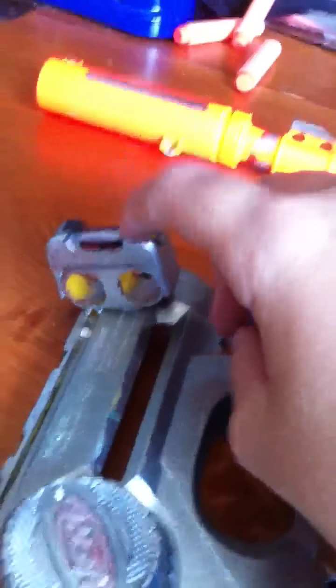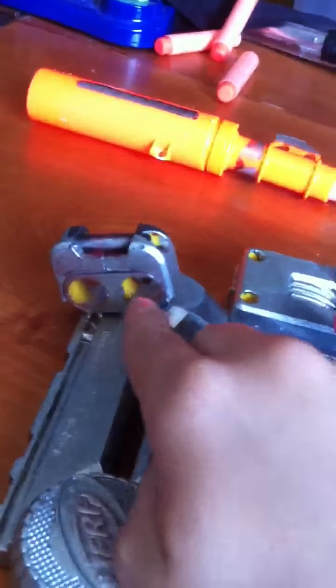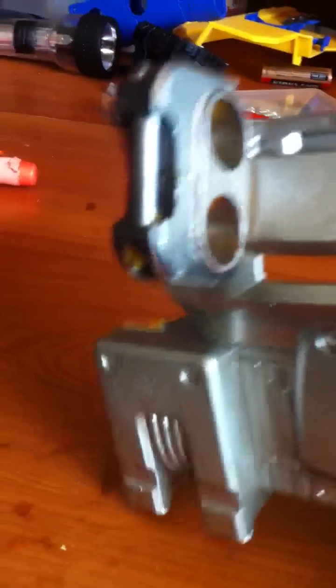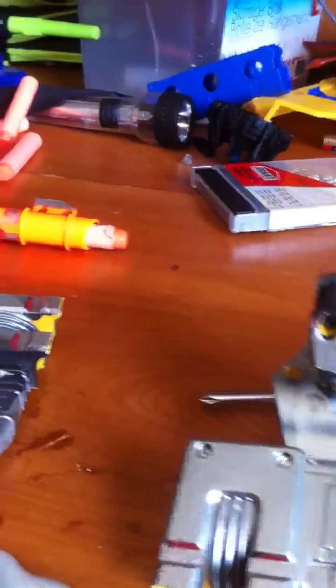I cut off the old dart holders down there. These are the two parts right here and here that used to be right here. As you can see, I have glued them on top of these dart holders. I've done the same with this one.